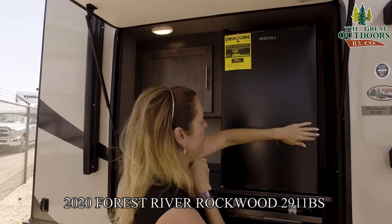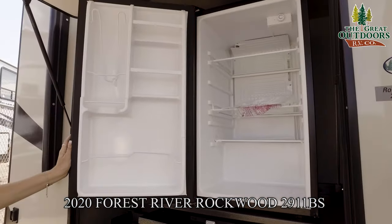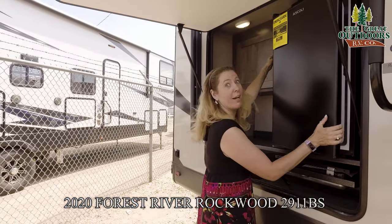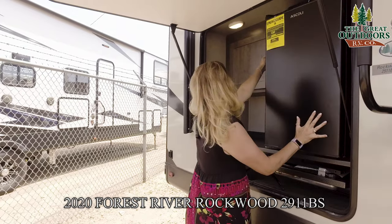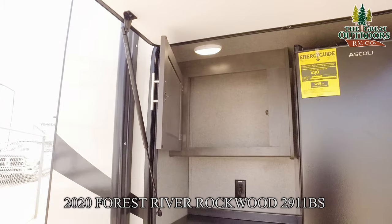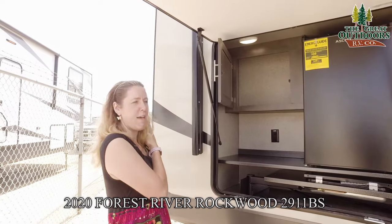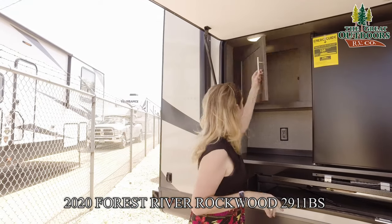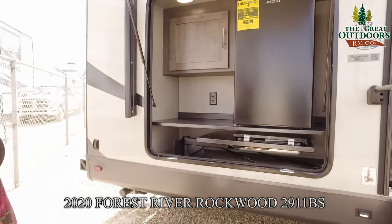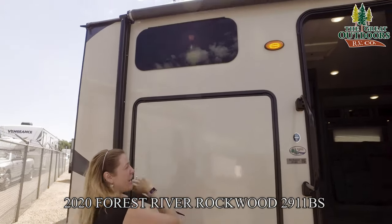There's a nice-sized outside refrigerator — pretty good size for an outside fridge. It'll store all your sodas, juice, waters, beer, wine, whatever you like to drink. Right above is a nice little storage unit where you could store outside paper plates, plastic cups, and stuff like that. There's also a nice LED light so you can cook out here at nighttime. And there's another frameless window up there and a nice little bug light.